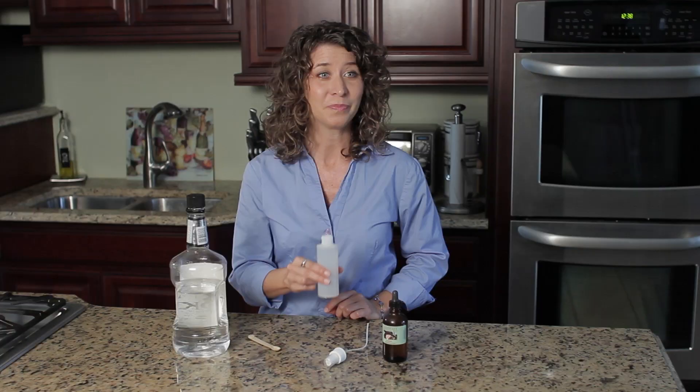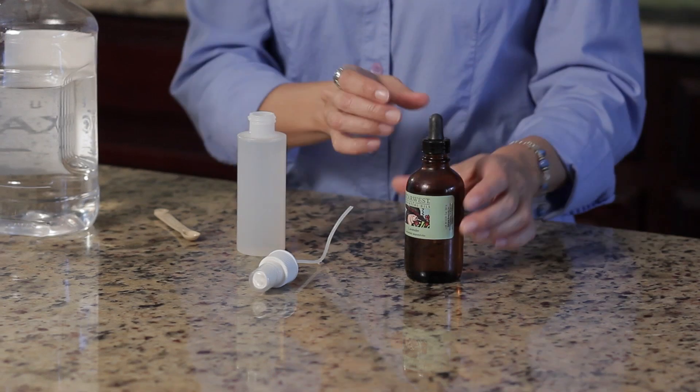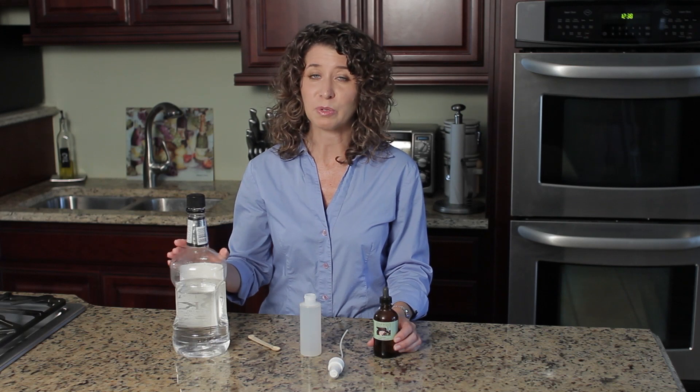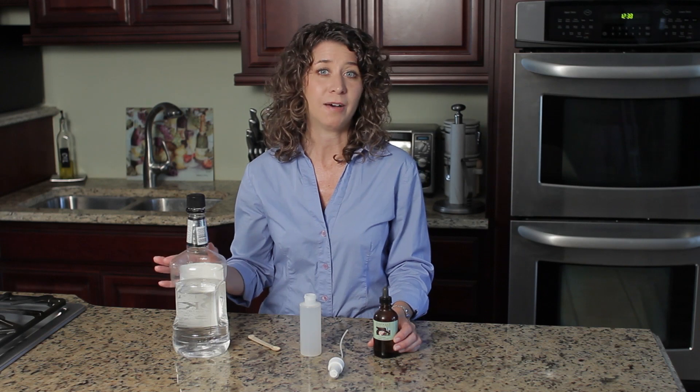Basically all you need is a container that you can attach a spray bottle to, or any container that you can put a spray top or a mister on. You'll also need lavender essential oil, and if you're not going to use it right away, you might want to preserve it with a little bit of alcohol — in this case I'm talking about vodka.